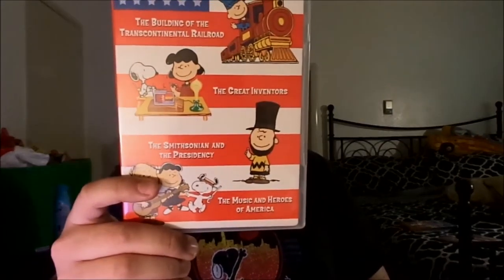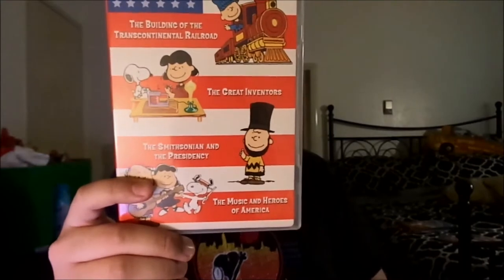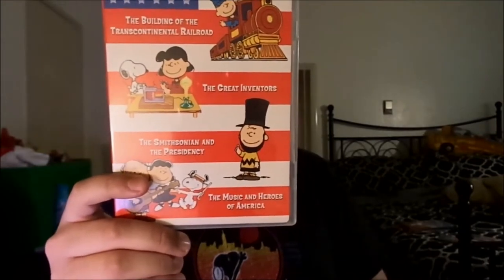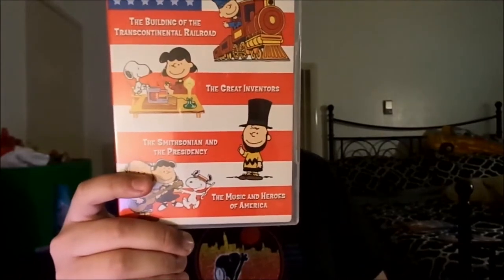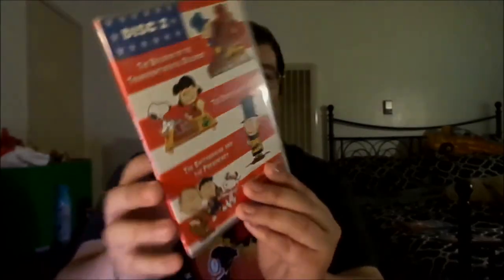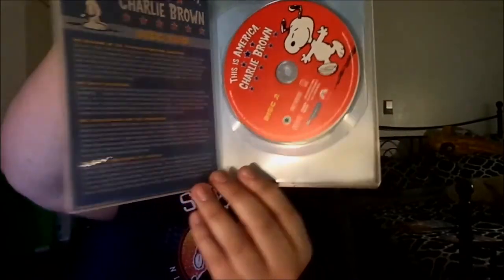The second disc has the last four: the Building of the Transcontinental Railroad, the Great Inventors, the Smithsonian and the Presidency, and the Music and Heroes of America. There we go — you can see the back here.